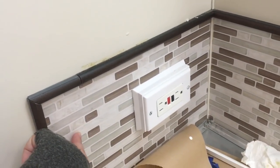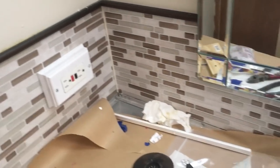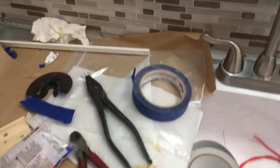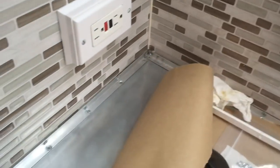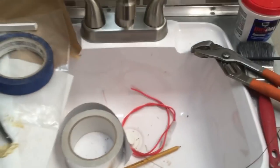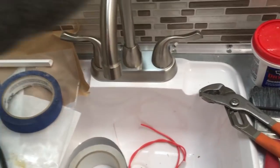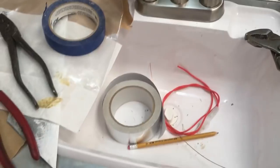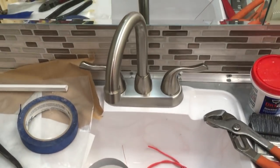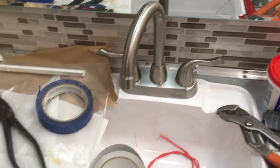This is the new tile backsplash — it's not actually real tile, it's like a gel material so it's light. He put in a new stainless steel countertop and a new faucet, but all of this is brand new so that it doesn't look like we're traveling in an RV. We didn't want to feel like we were living in a camper trailer.